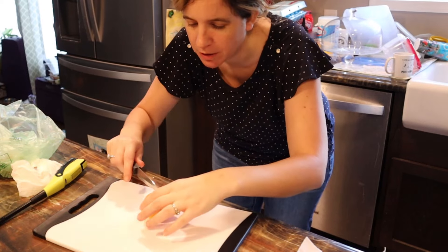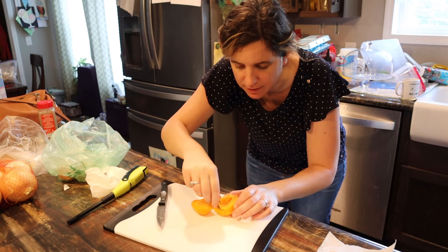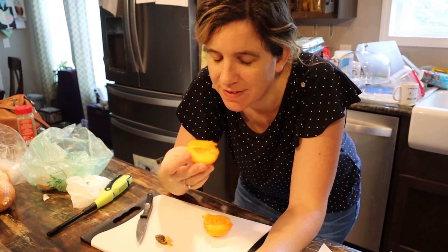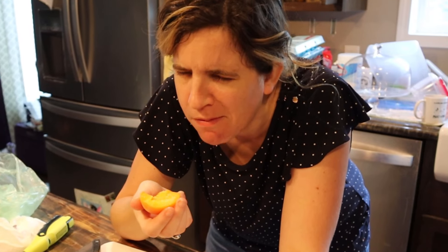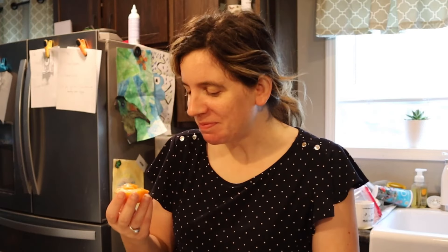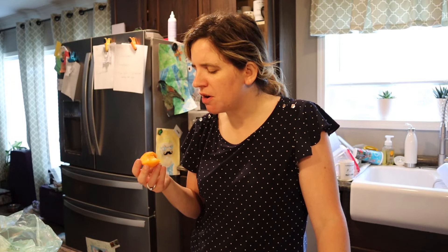It has been washed. Apparently we're going to cut it in half. It's got a pit. It says we can eat the skin. She's laughing at me. I don't know if I like this. It's a little sweet, but it's really a little tart. This is good.